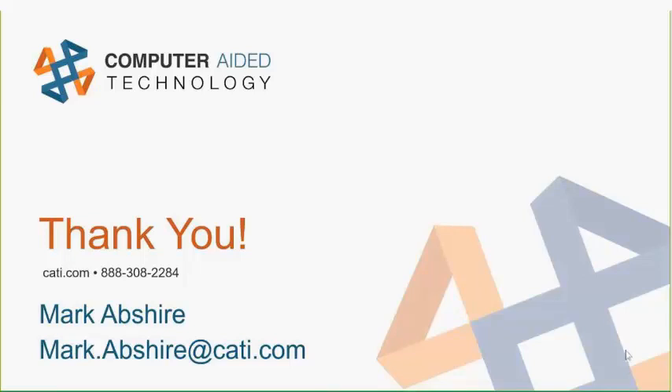Thank you very much, Mark, for sharing this information with us. I learned something today, and Insight really is a very powerful tool for controlling your FDM parameters. We are going to have another one of these presentations at one o'clock. Thank you, everybody, and have a great day.